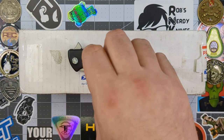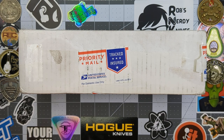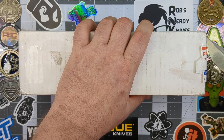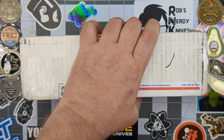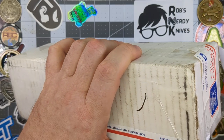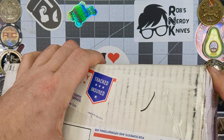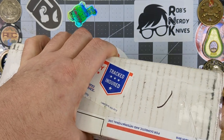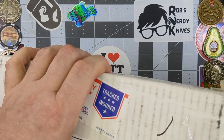Ladies and gentlemen, boys and girls, cats and kittens — we've got a very exciting unboxing. I'm not sure exactly what's in here, but we're going to check it out. I am using my brand new Sharp by Design Evo Typhoon to unbox these knives. I say knives because it's a pretty heavy box — I'm guessing it's not just one. So let's see what we've got. It looks like they're in bags. We've got a few in here.